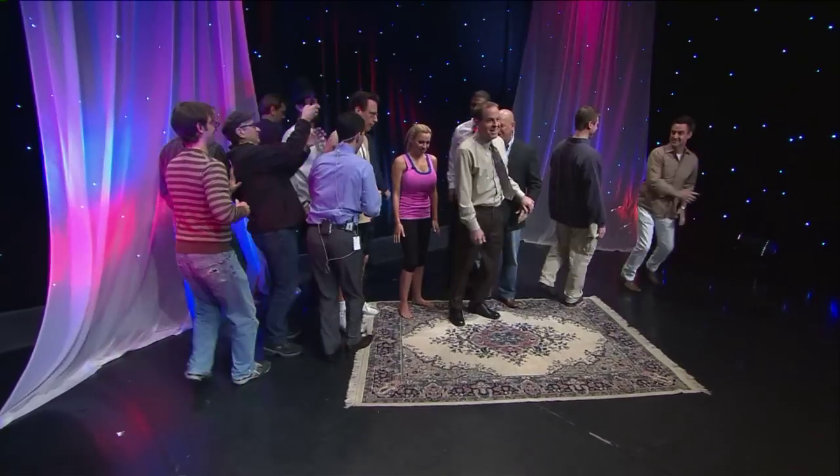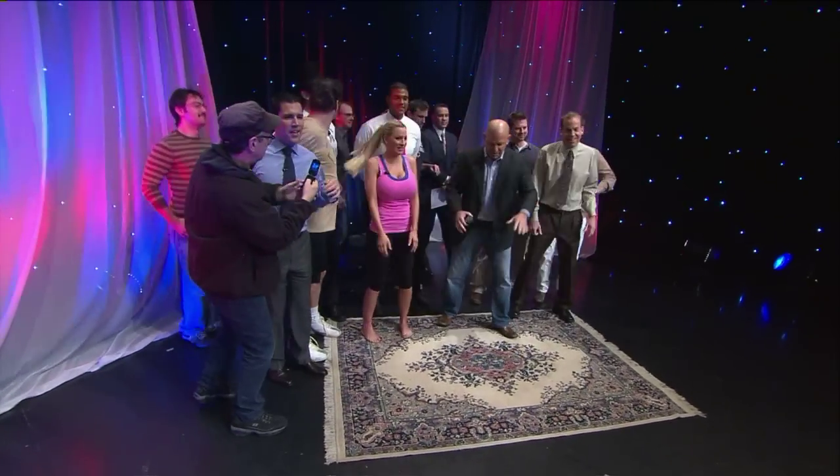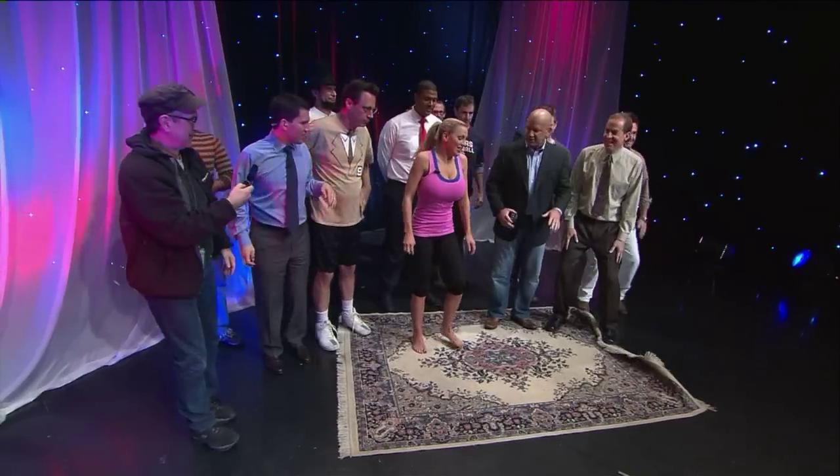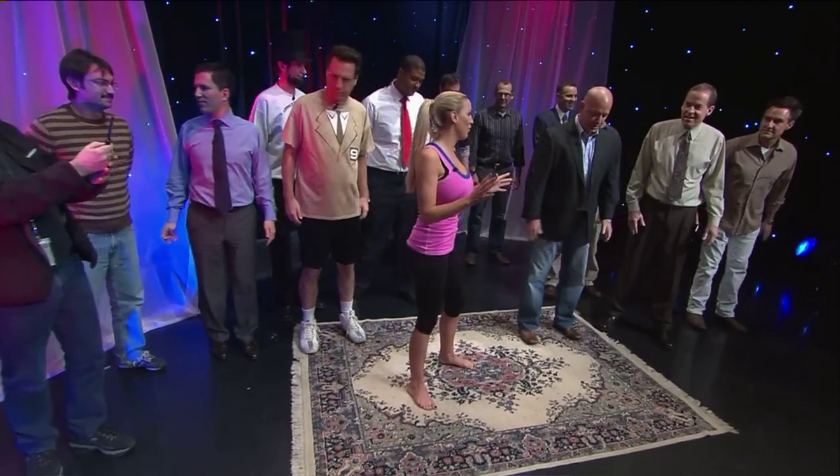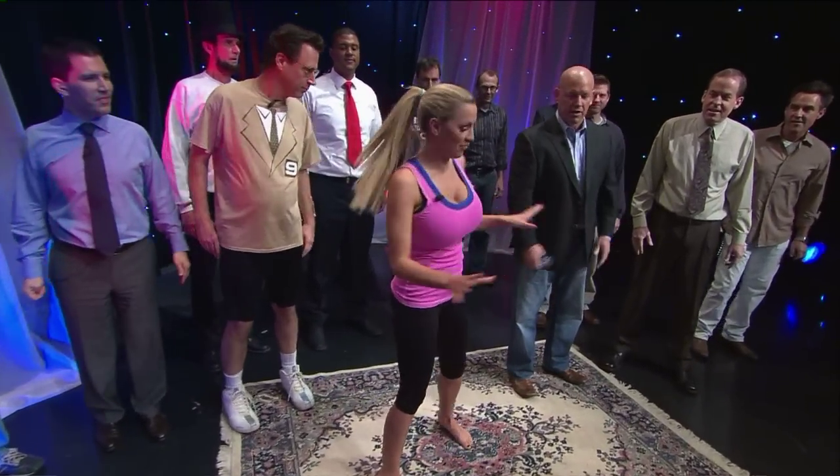We're going to have you do some yoga moves that will help us men get loosened up. I'm looking for one volunteer — if you've got a guy in the studio who could help us out, that would be perfect. Go ahead and show us the first moves. Okay, Thanksgiving is coming up, we have to stay in shape. I'll show you a very, very easy move.